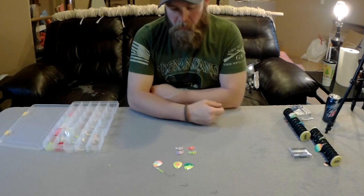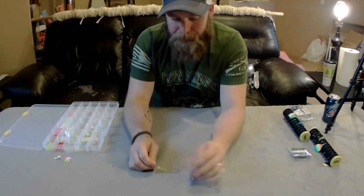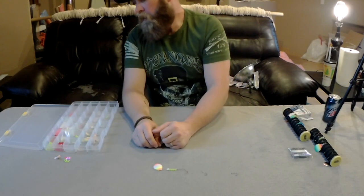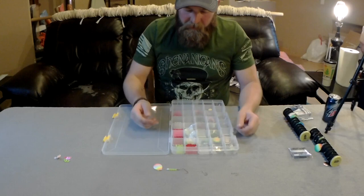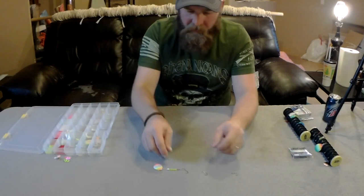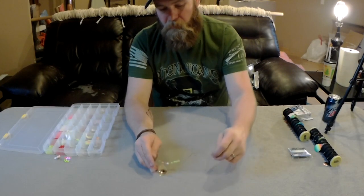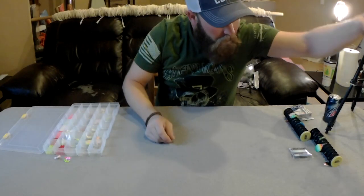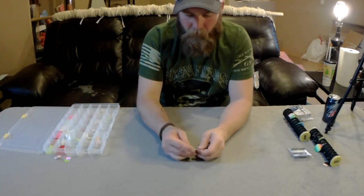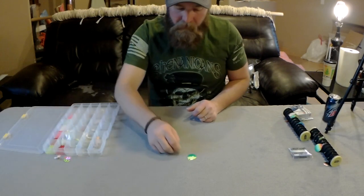Bead color is completely up to you, but I like to try and match my blades. I've got pinks, greens, reds, glow-in-the-dark, and pearl ones, all set up specifically to match whatever blade I'm using. When I decide what kind of blade I'm going to use, I match beads to accommodate that color. Let's build one — let's use this four-and-a-half chartreuse with a dark green blade, and pick out some chartreuse and pearl beads.